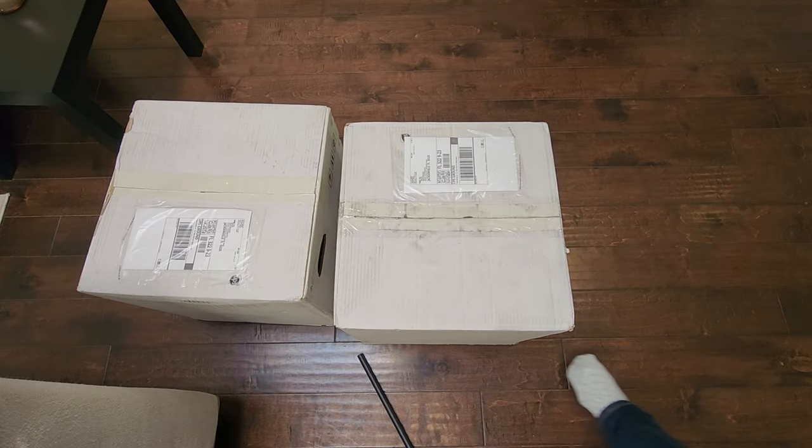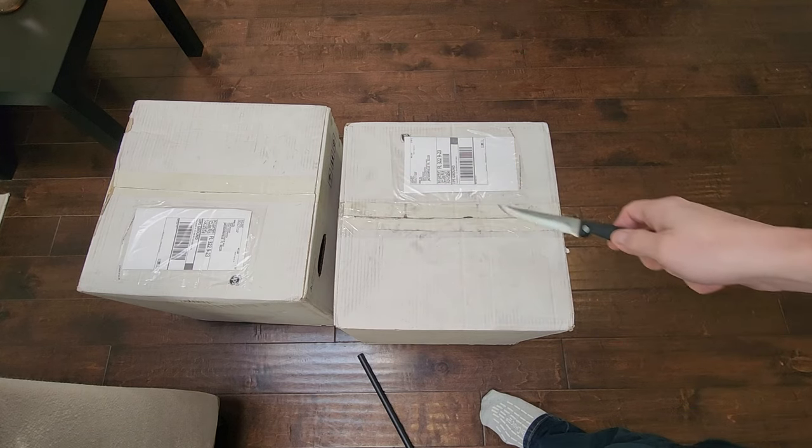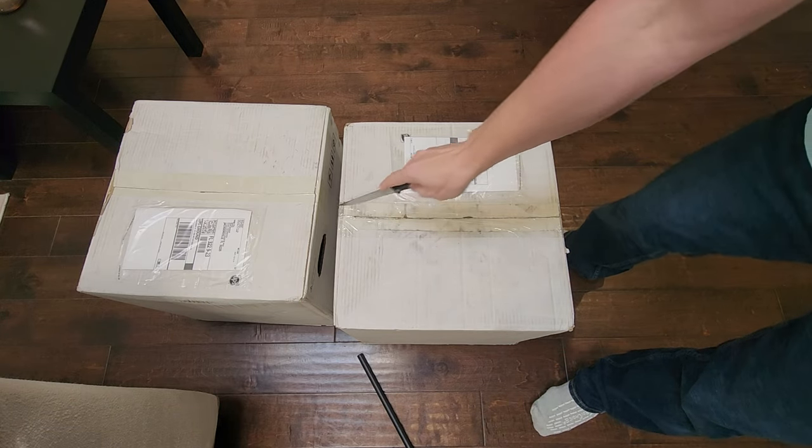Guys, welcome back to the channel and today there are a couple of awesome boxes here. Don't make fun of my socks — it's cold and I have hardwood floors — but let's take a look at what's in these boxes. What do you guys think?